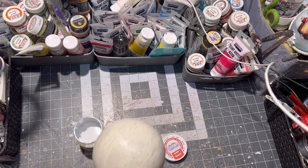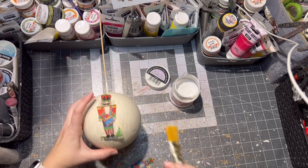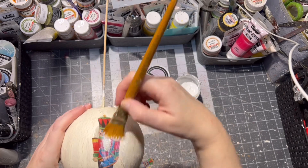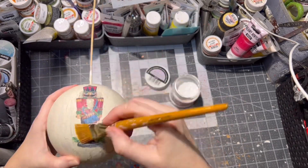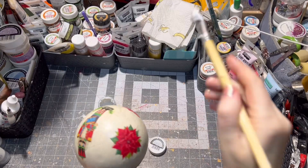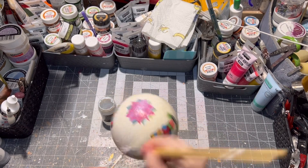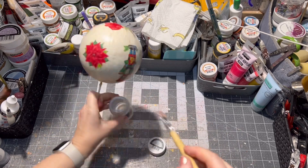After the varnish was dry, I am applying the first layer of the napkin with the design. This time I did cut out the design because I didn't want any white napkin around my design. After everything was dry, I am applying my glitter decoupage glue.